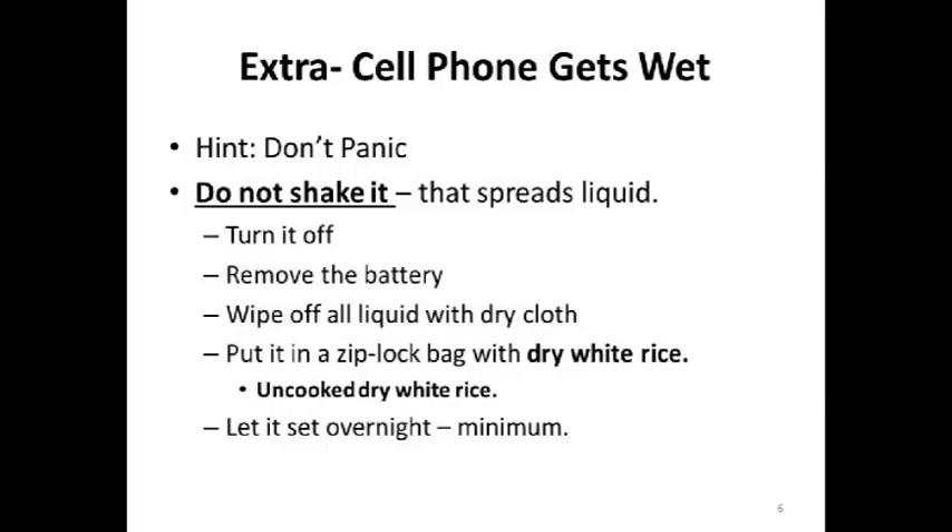Here's a little extra tip: if your cell phone gets wet, don't panic. Do not shake it — that spreads the liquid around. Turn it off, take the back off, and remove the battery. Wipe the cell phone down with a dry cloth as soon as possible. Then put it in a Ziploc bag with some dry, uncooked white rice and let it sit overnight. At a minimum, when you start it up the next day, you may have successfully cured your wet cell phone problem.